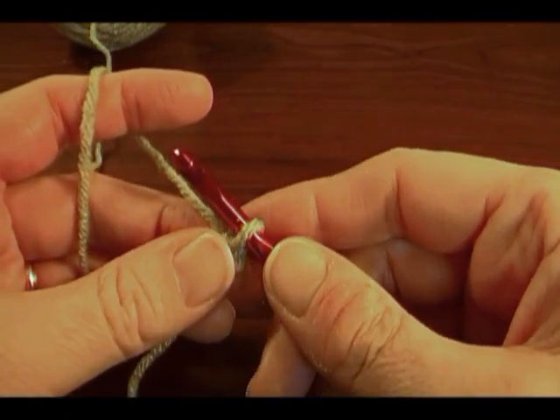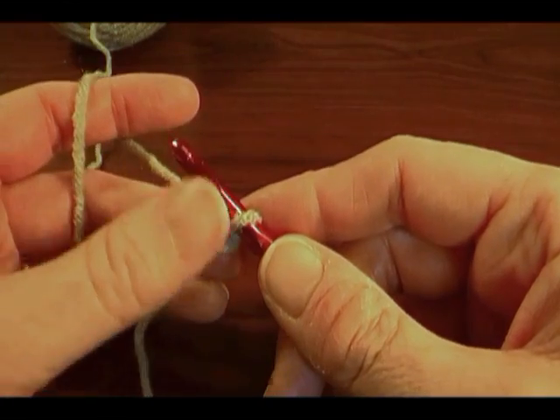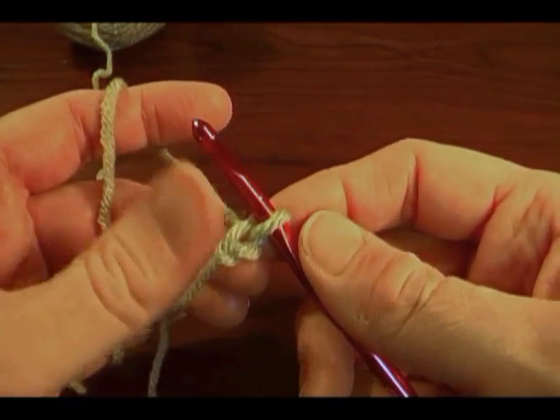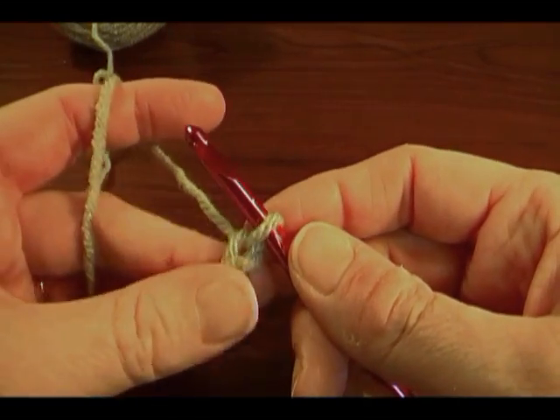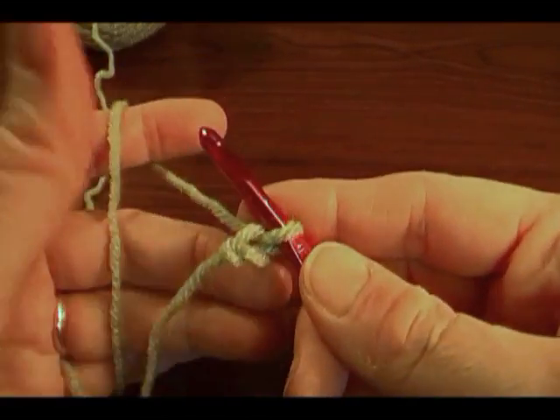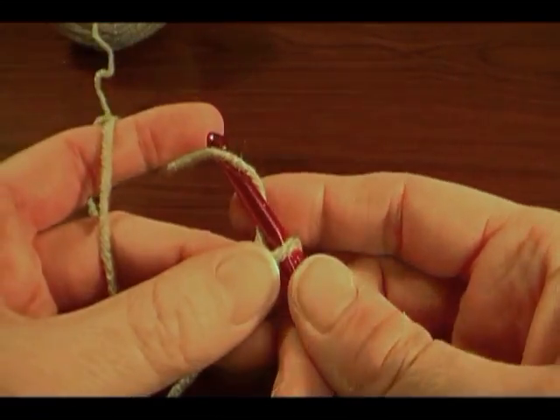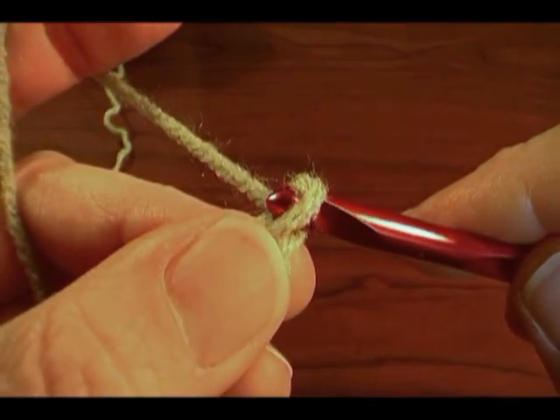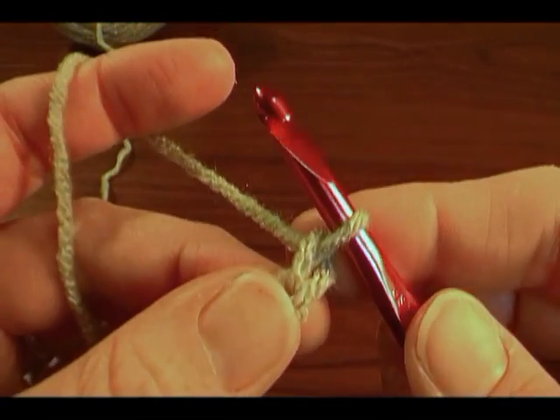Now we're going to do a chain stitch — how to make a chain stitch. In a previous video, we showed you how to make the slip knot and make it as a first chain. A chain stitch is: you yarn over your hook and you draw that loop through the one that's on the hook.